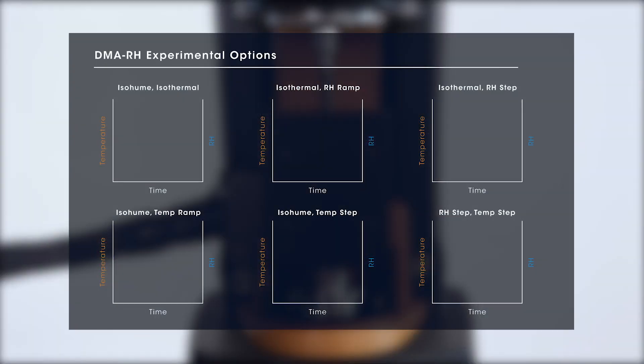The relative humidity accessory allows you to program your experiment with the following different options: program a test under ISO temperature and ISO humidity; program a test under ISO temperature with a temperature ramp or temperature step; or program a test under both humidity step and temperature step.